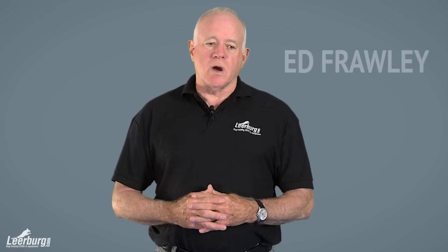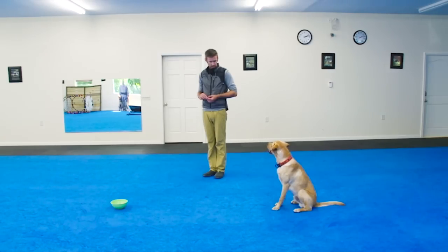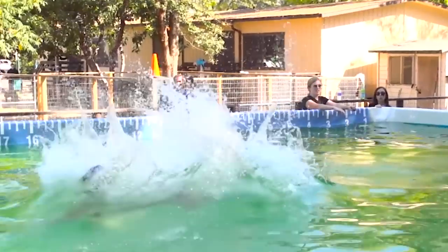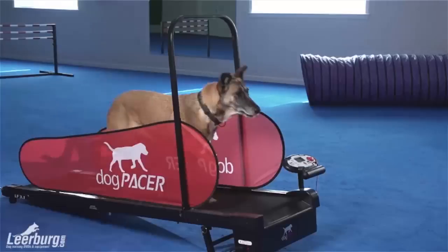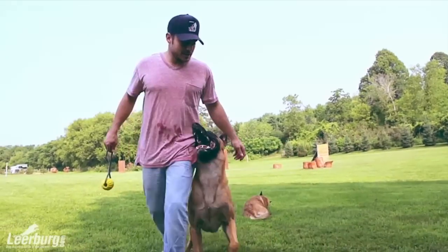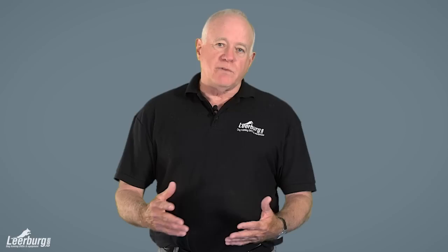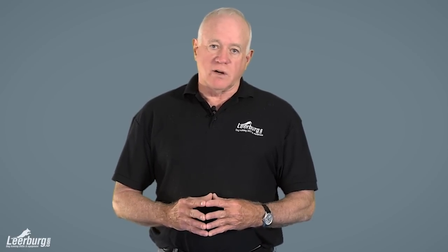In closing, one thing I want to point out to people new to leerburg.com is that our website is so big that new content kind of disappears into the abyss. If you're new to leerburg.com, you may not realize there are over a thousand videos we've put together over the last 35 years, and the vast majority of them are free. I recommend you go there, use the search function, find the videos that interest you, and see the quality of work we have to offer.